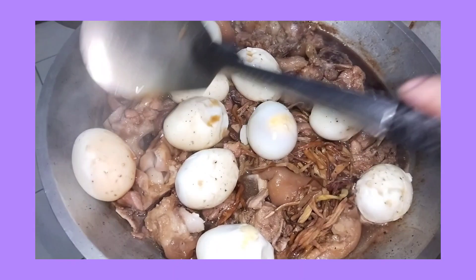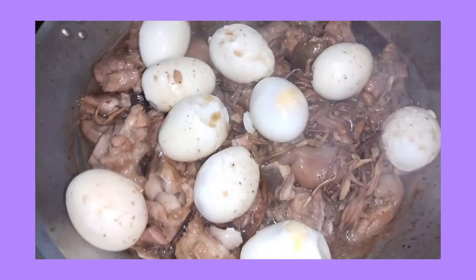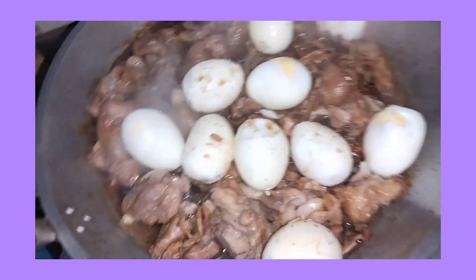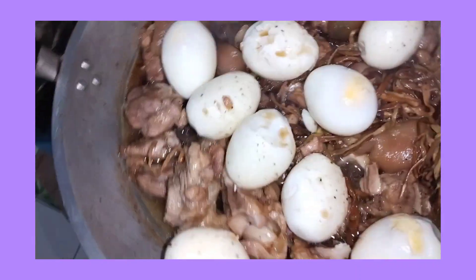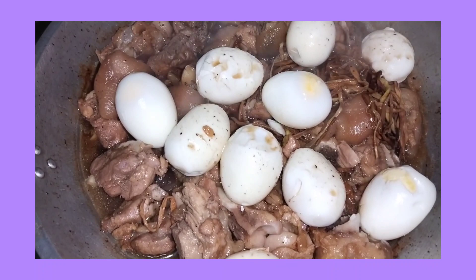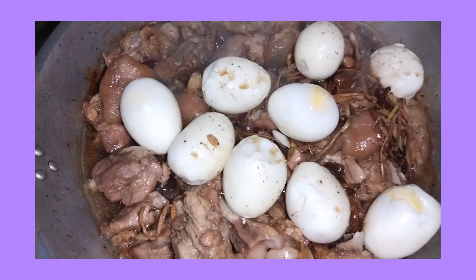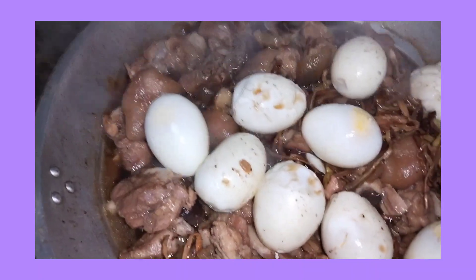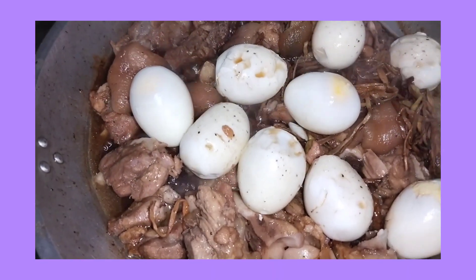Let's go! Ito na guys ang finished product ng aking lutong bahay na pata, ready to serve na sa aming lunch for today. Wow, wow, wow, yummy!